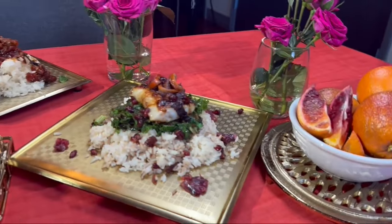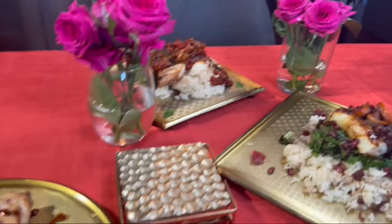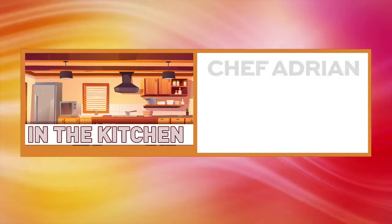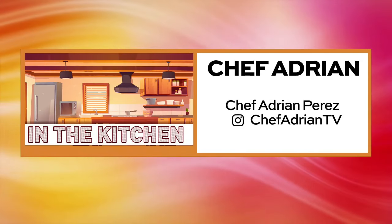Thanks for watching, folks. I hope you guys enjoyed the recipes, and we will see you next time. You can catch up with Chef Adrian on social media — find him at Chef Adrian TV.